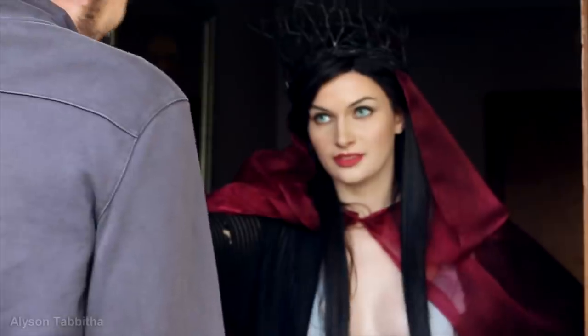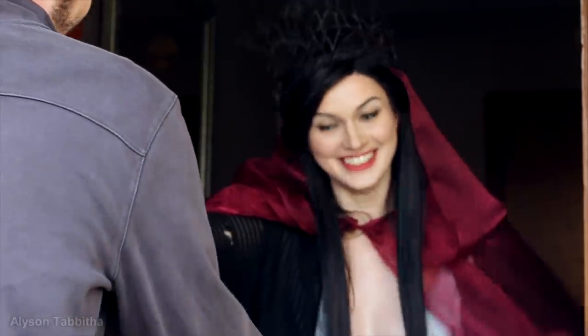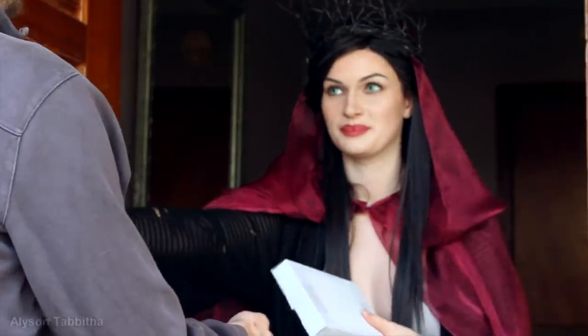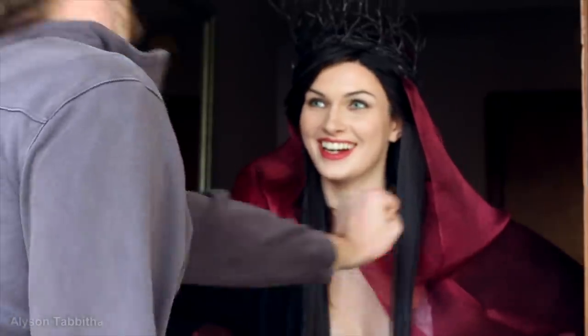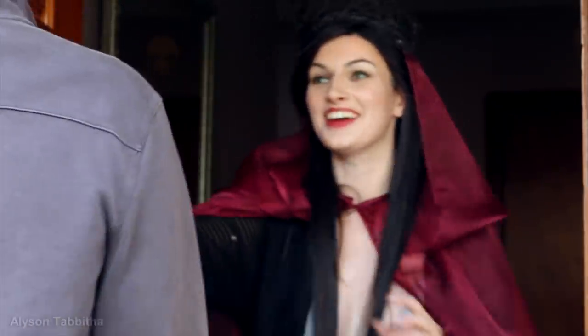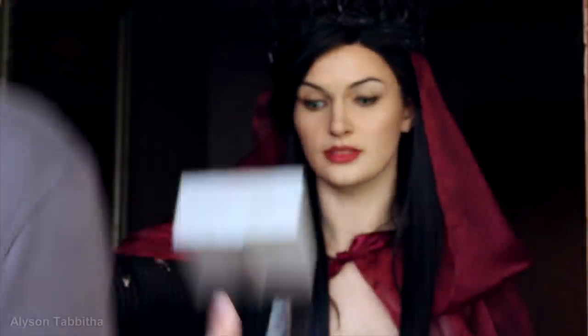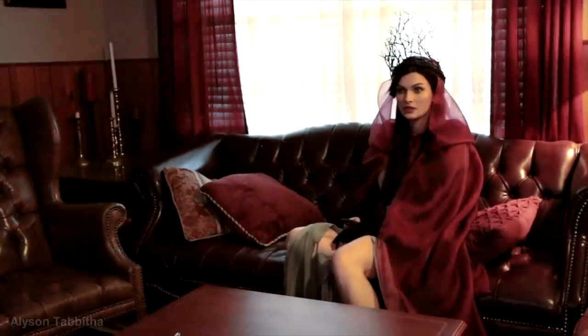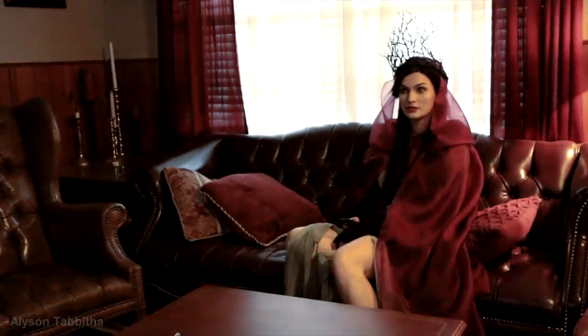This costume was so much fun to make and wear. I am so excited for the new Hellboy movie starring David Harbour from Stranger Things as Hellboy, and Mila Jovovich, one of my favorite actresses, as Nimue the Blood Queen. You can buy tickets now for the new Hellboy movie by clicking the link in the description. I hope you guys enjoyed this video. Thank you so much for watching guys. Bye!